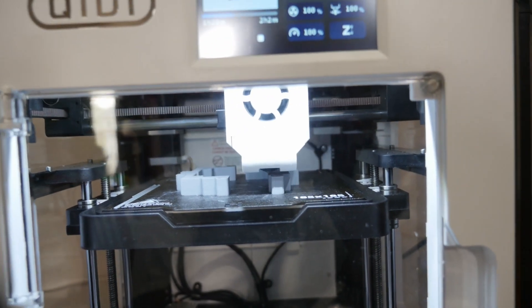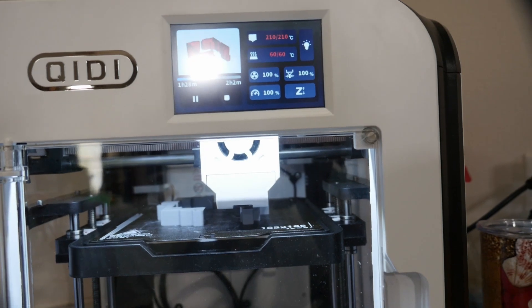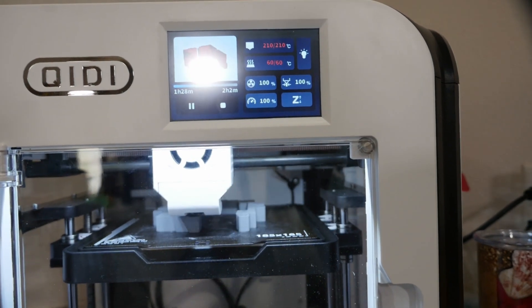I'm impressed with this printer. We are 1 hour and 28 minutes into it and it still has 2 hours and 2 minutes to go. As you can see, the XSmart 3 in the race to get these parts printed is winning by a long shot. And it'll come out just fine — it'll be accurate. I have no real complaints about the printer. I like it.